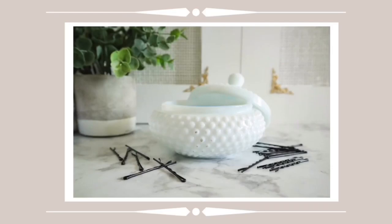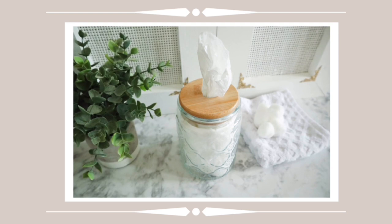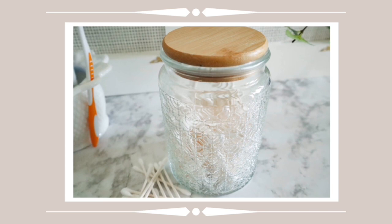Hey everyone, welcome back to my channel. In today's video I finally decided it was time to get some organization in my bathroom. I started with a medicine cabinet DIY that you'll see here in this video, and then there's also just a few organizational DIYs and decor pieces that I've either thrifted or that have come from my grandmother's beautiful vintage and antique stash of things that she thrifted over the years.